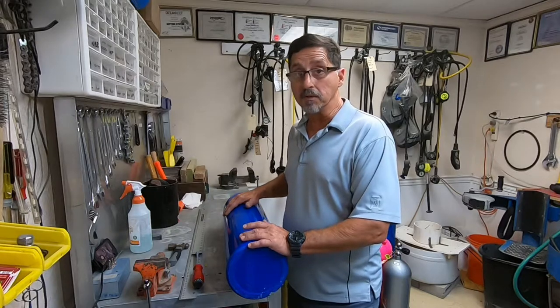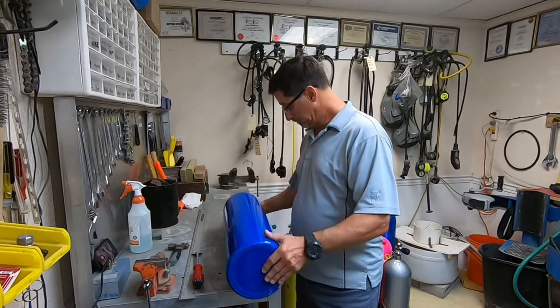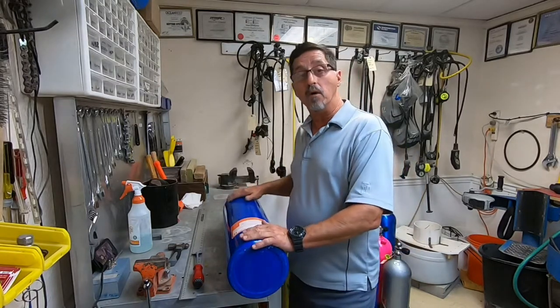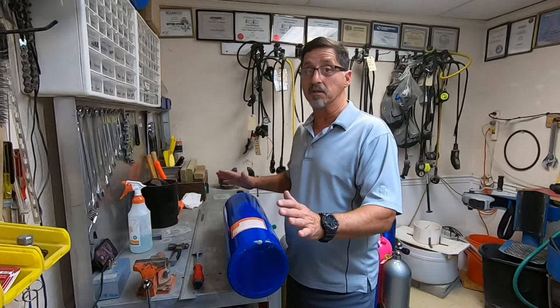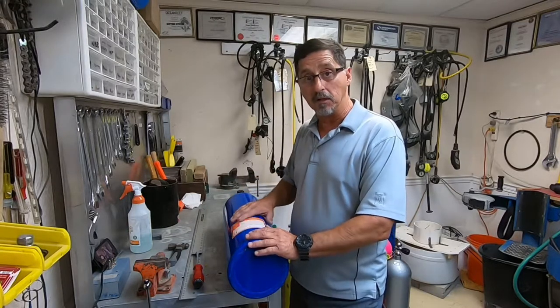When inspecting scuba cylinders we always start with the exterior. We look at the walls in their entirety. We look at the bottom of the tank. What we're looking for: scratches, dings, gouges, pitting — anything that can compromise the integrity of the tank.